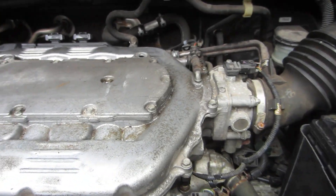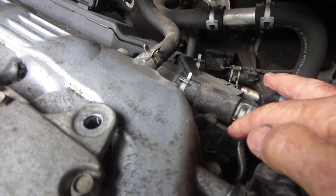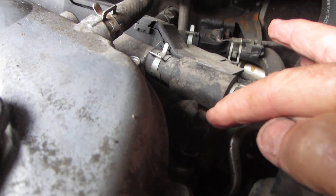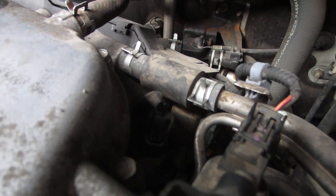The other one is in the back, on the rear bank, right here. Let's see if we can get down into it — it's going to be right down in this hole right here. That's the rear bank, and it's the same switch. The two switches on top of the engine are the same.